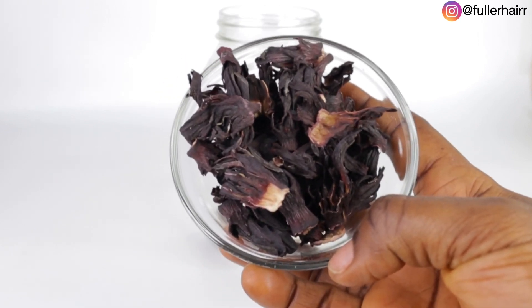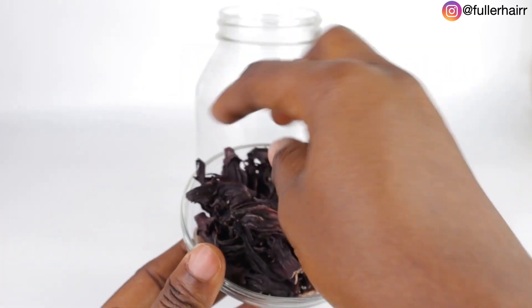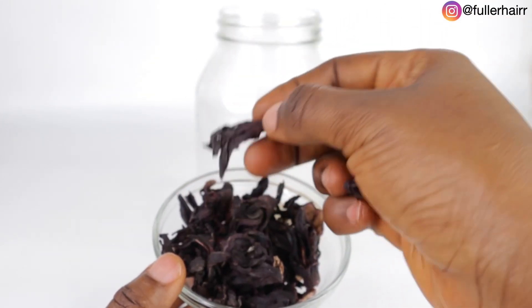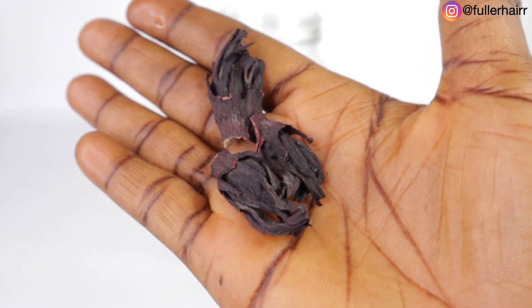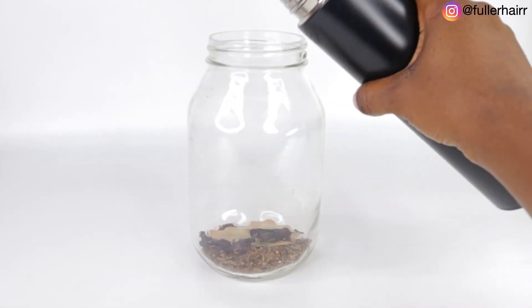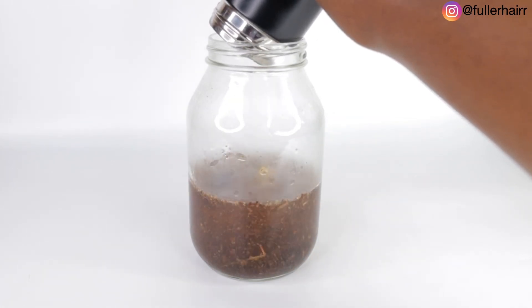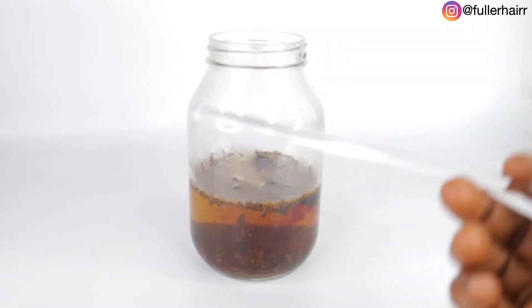My next ingredient is hibiscus flowers. If you have fresh hibiscus flowers please go ahead and use those, but I'm going to be using dried hibiscus flowers — this is what they look like. I love hibiscus so much. I'm going to be using three flowers for this recipe. Remember: the more flowers you use, the more staining your tea; the fewer you use, the more diluted and less staining it will be.